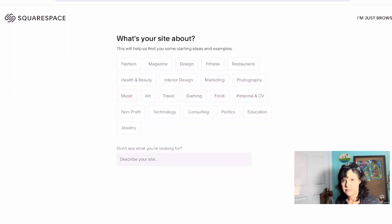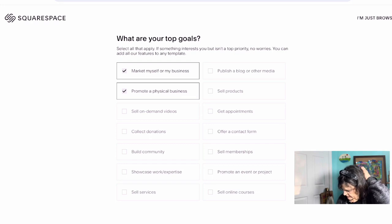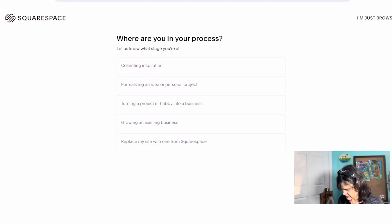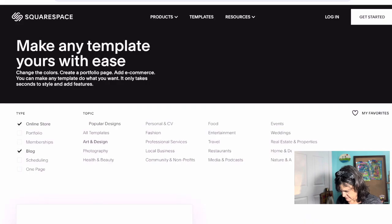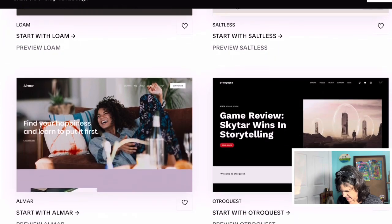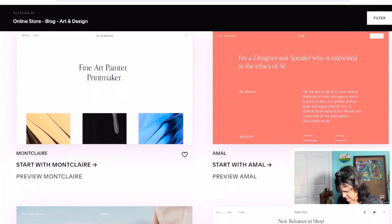Let's go to browse templates and go to art and see what they come up with. I'll just hit all the things that apply to my business. Okay, now go next. So the best template matches are these ones they suggest, but actually I don't like any of them.